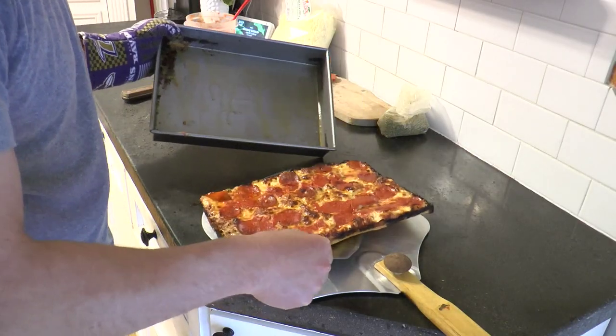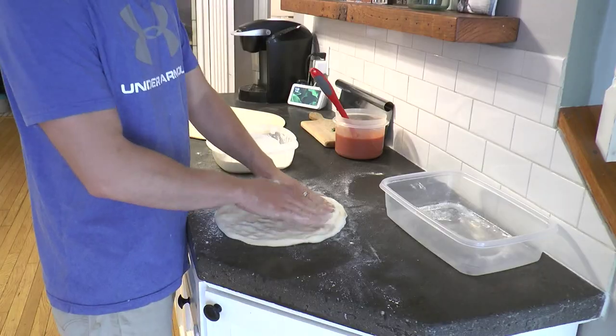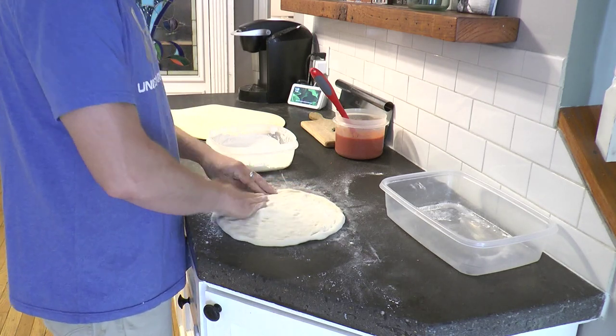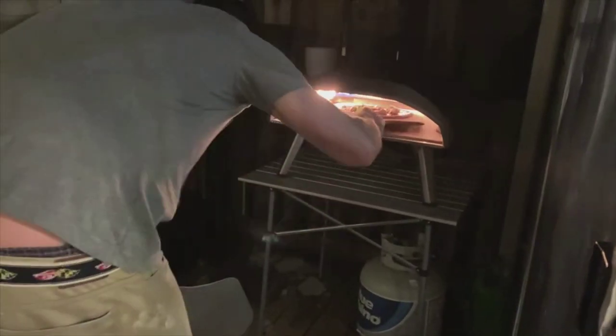I love making all the classic styles, mimicking famous pizza shops, and getting wild with the toppings. My favorite dough stretching technique is a hand stretch, pressing it out with the flat part of my fingertips, rotating it on my fists if needed, and the occasional toss. Look forward to working with you, Ooni.